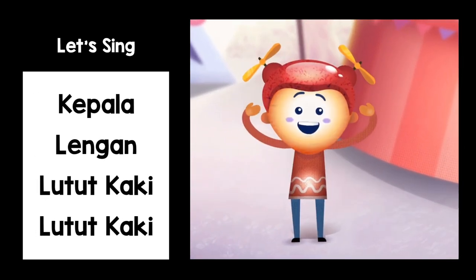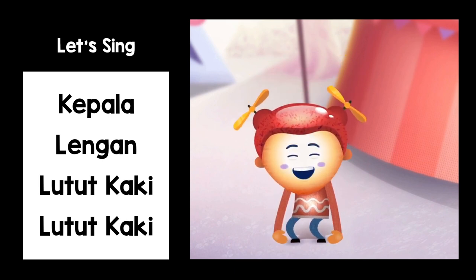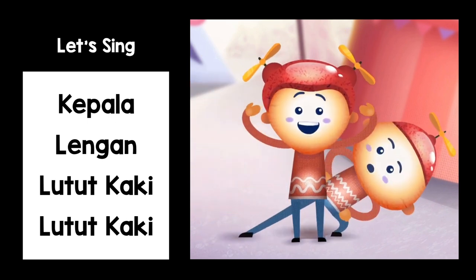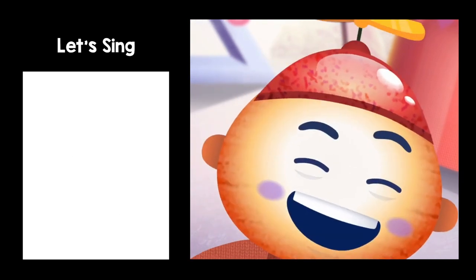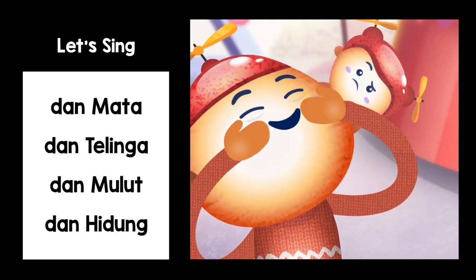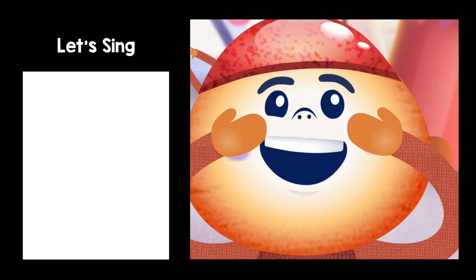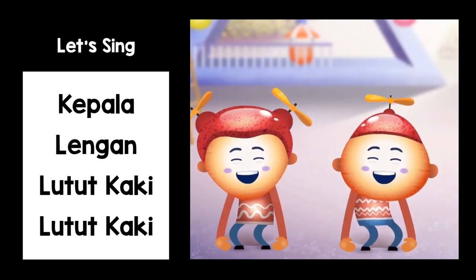Kepala, Kepala, Lengan, Lutut, Kaki, Lutut, Kaki. Kepala, Lengan, Lutut, Kaki, Lutut, Kaki. Mata, Telinga, Dan Mulut, Dan Hidung. Kepala, Lengan, Lutut, Kaki, Lutut, Kaki.